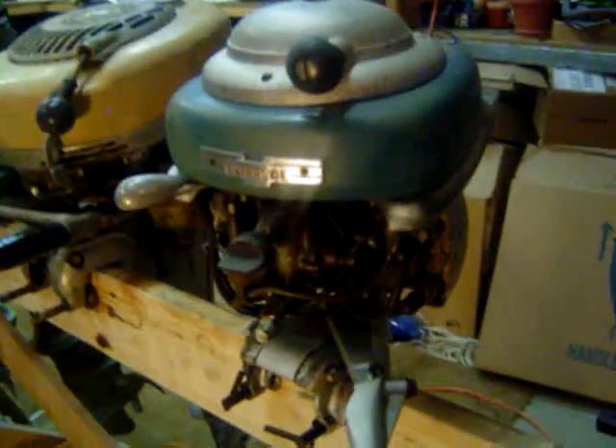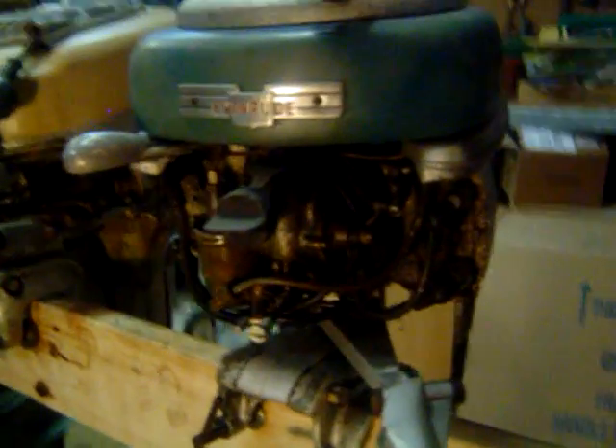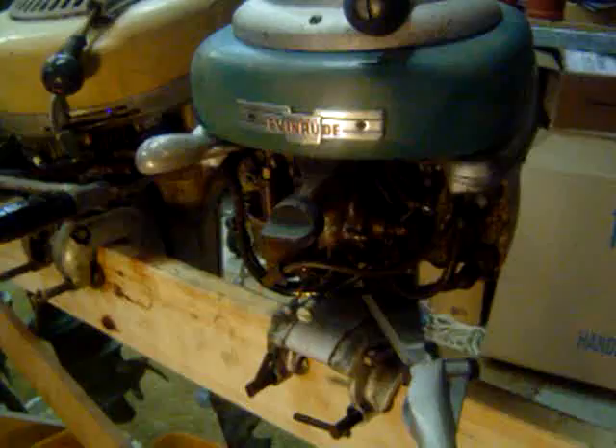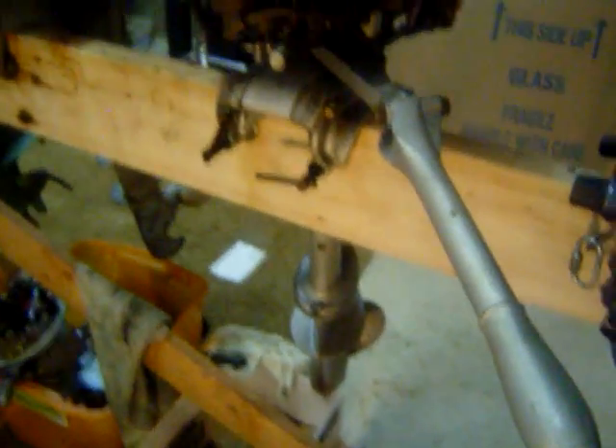Next off is a 1948 Evinrude Zephyr. Cool thing about this motor — it's four cylinders. All four cylinders have good spark. We have not yet messed with the fuel system, so the motor does not run yet. It does have a good lower unit.